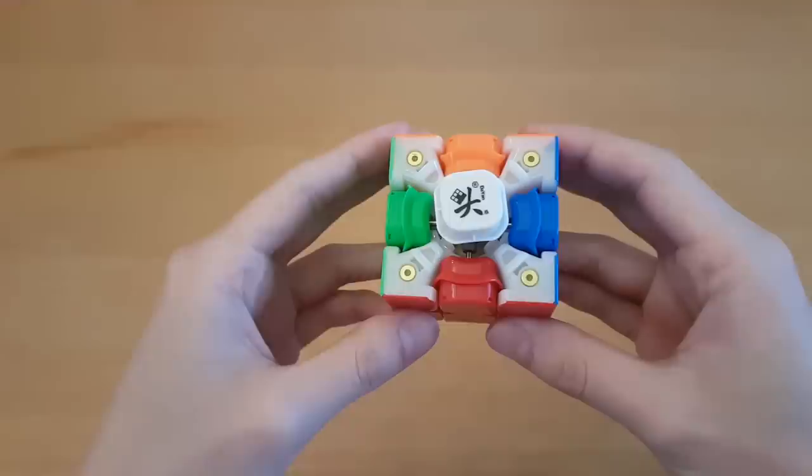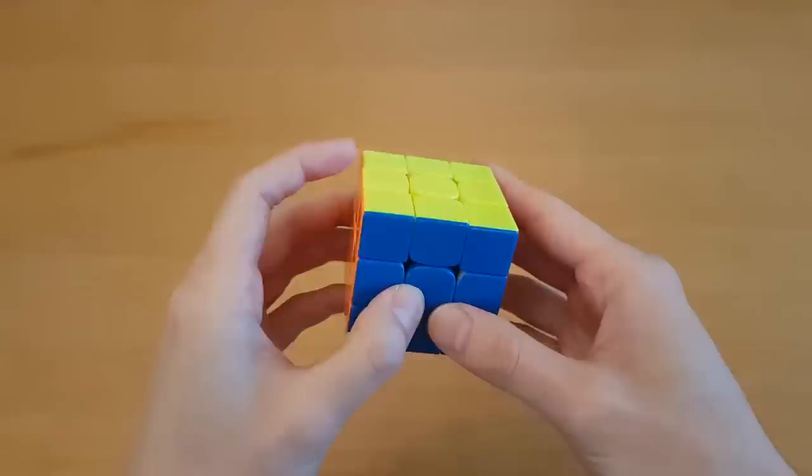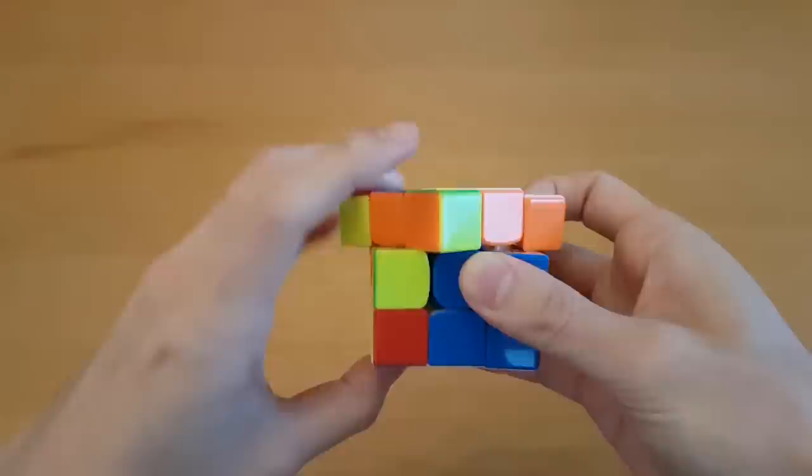The cube comes magnetic, and if you want to go with the stickerless option, the shades are one of the best I've ever seen. It's really weird that this has to be so rare, but these ones look pretty nice. There's a nice soft plastic feel, and the pieces glide together really well. The magnets are at a nice strength where you can't feel them all that much, but they definitely do help with alignment.